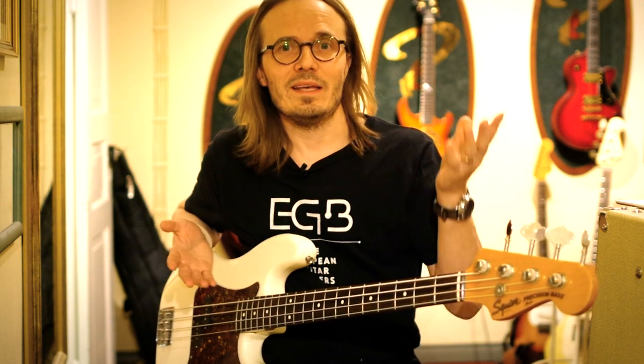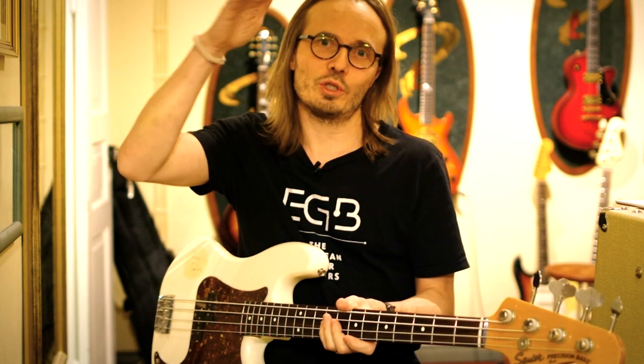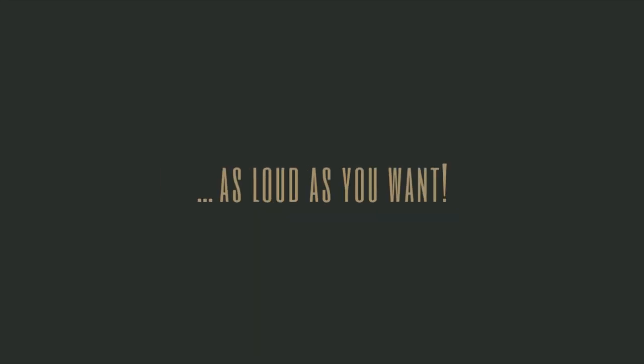All right guys, if you want to see more videos like this, please leave your comments down below. And if you found the video useful, hit that like button — it does help my YouTube channel spread to more bass maniacs like you. If you don't want to miss the next one, subscribe and hit the bell icon for notifications. Thanks for watching, see you on the next one. Be safe, take care, peace, love and good music!